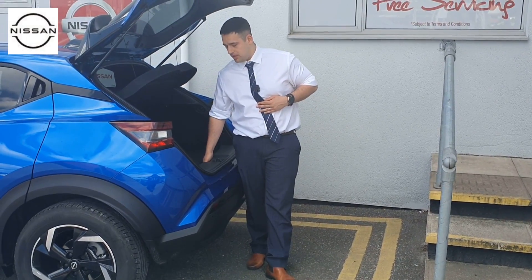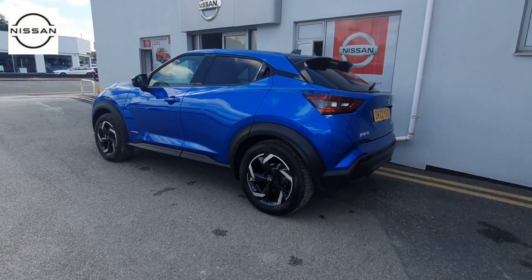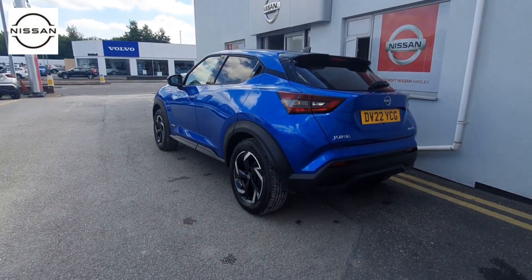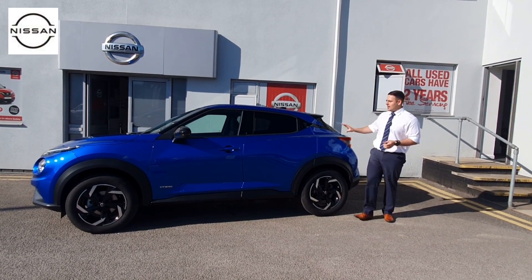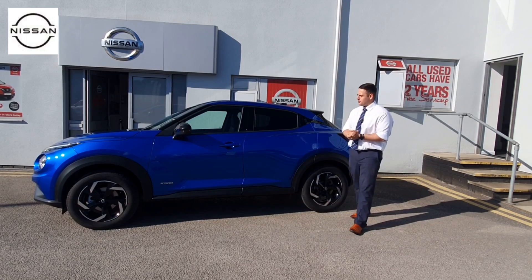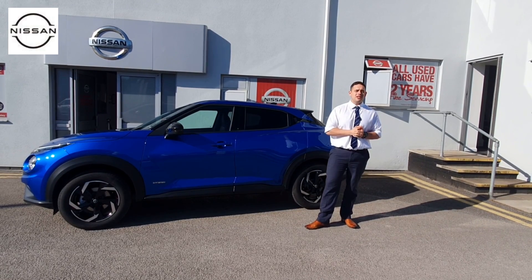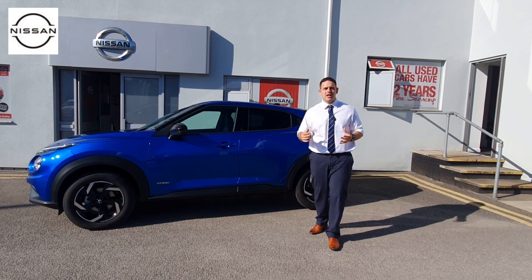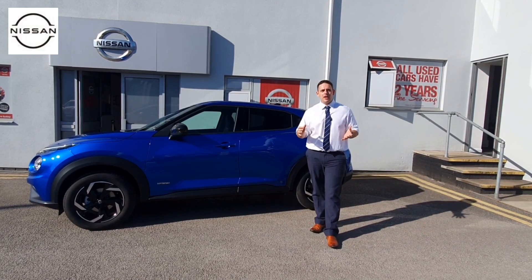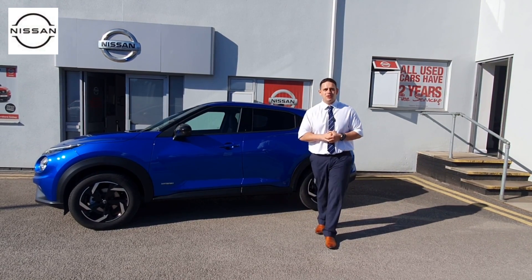Overall it's an absolutely fantastic family car, and that's a bite-sized review of the new Nissan Juke Hybrid Connecta. We are absolutely delighted to have this vehicle in our fleet — it's going to be a treat to sell and a treat to drive. If you're interested, please call one of our dealerships. We're well known as one of the best dealerships across the country for customer satisfaction and delivery of new vehicles. We have branches at Hanley, Crewe, and Northwich, and I'm sure one of our fabulous team will be delighted to get you into your new Juke.